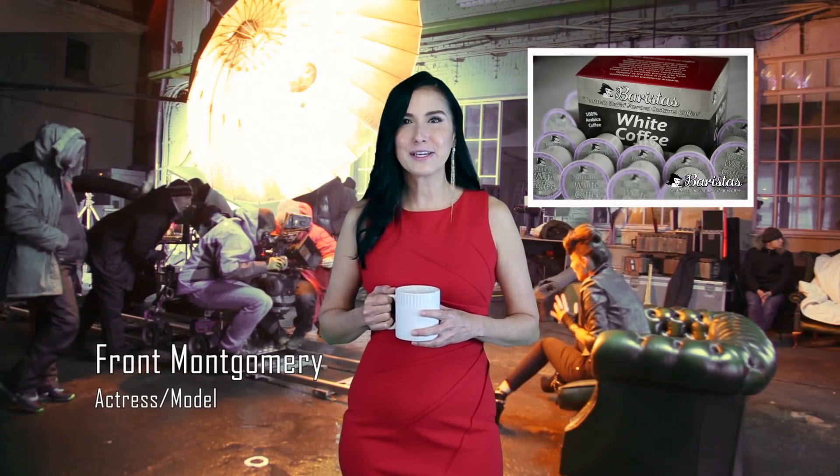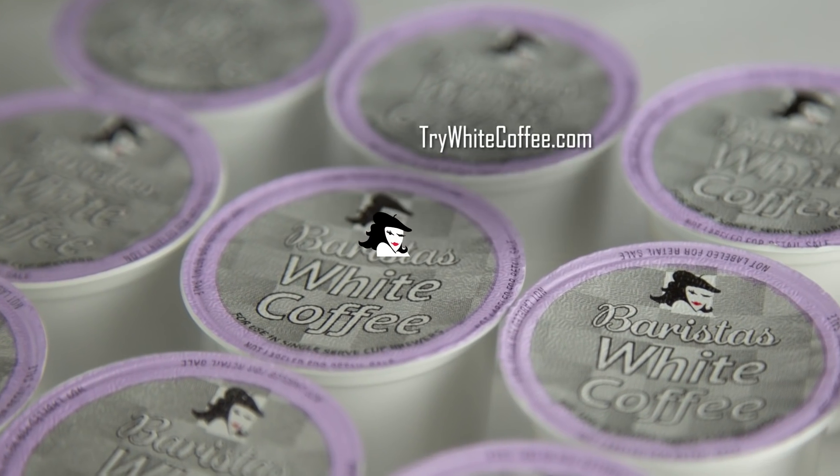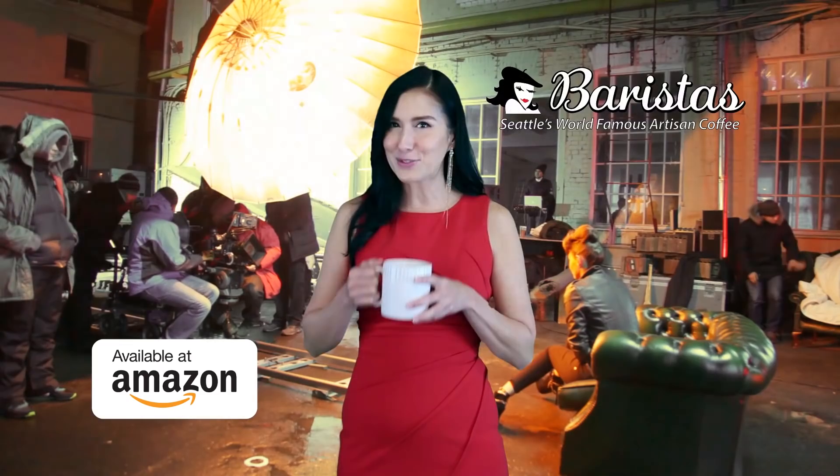Have you tried Barista's White Coffee? White coffee is slow roasted, it has a smoother blend, and twice the caffeine. Go to trywhitecoffee.com and get free shipping for two boxes through Amazon. Try it now.